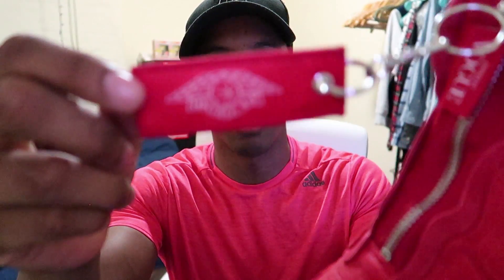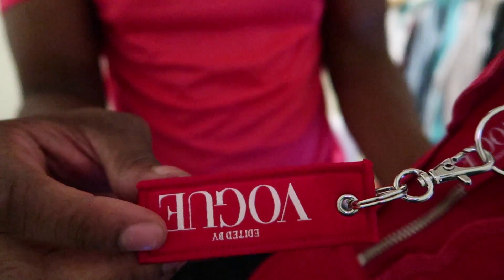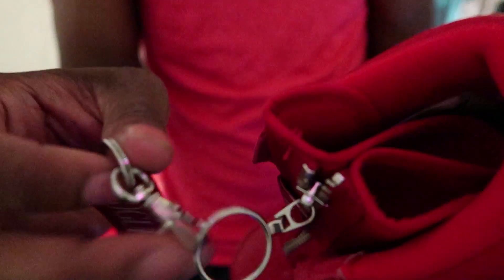So this is the hang tag. On one side you got the Jordan logo, and on the other side you got 'Edited by Vogue.' It's connected by a little key chain — you can obviously take it off and put it on your key chain if you want. I think the hang tag is pretty dope. Obviously people are going to rock it with the hang tag off. What I don't like is the price point — it's pretty steep. But it's higher quality material and it's a collab, so it's expected to be a little more pricey.